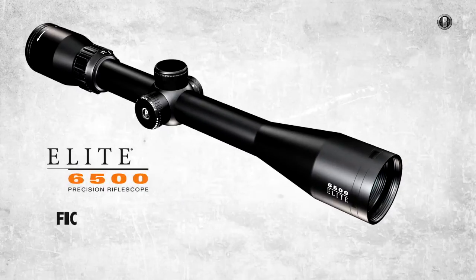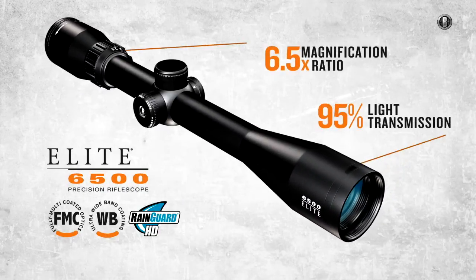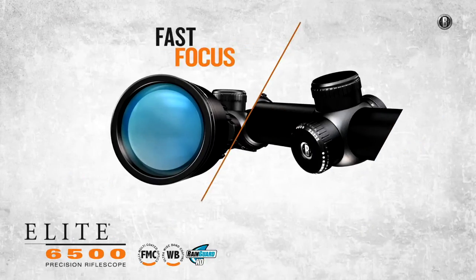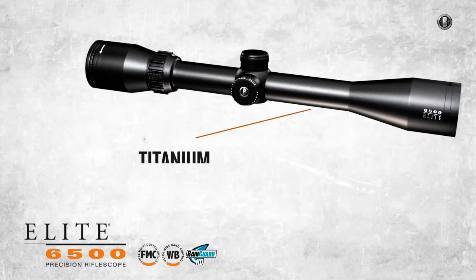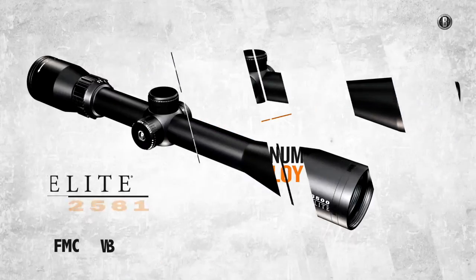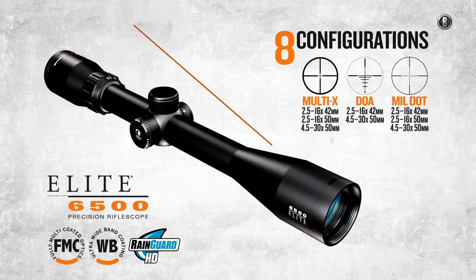And finally, for hunters who demand the very pinnacle of light transmission, clarity, and magnification range — the legendary Elite 6500. Each scope's extended shooter's turrets offer extremely intuitive adjustment, while 30mm tubes of an advanced metal alloy boost dependability. The Elite 6500 is available in 8 configurations with 3 reticle choices.